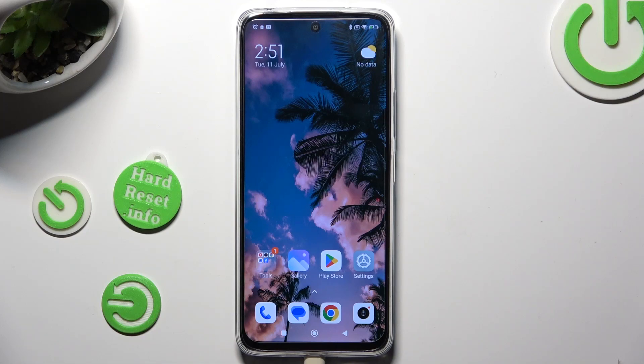Hi, in front of me is the Redmi 12, and today I would like to show you how you can set up Face Unlock.